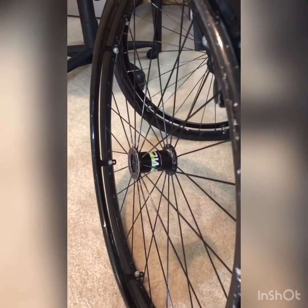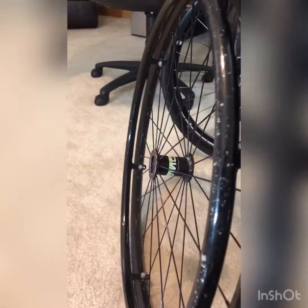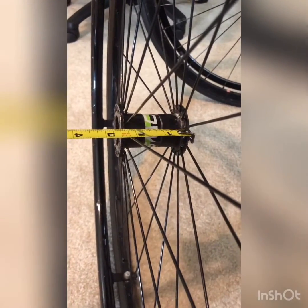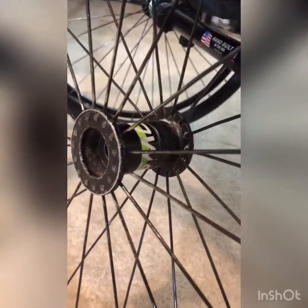Next we're going to look at the wheel — this is either the new wheel you've purchased or the existing wheel. We just need to know the hub width. On many wheels you can simply take your tape measure and measure the width of the hub. However, on some wheels that poses a problem because it has a sunken bearing, so you have to measure from the outer bearing to the outer bearing.